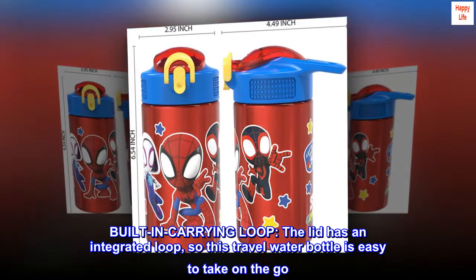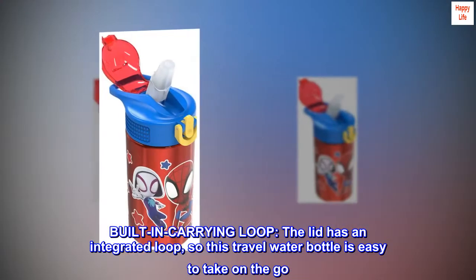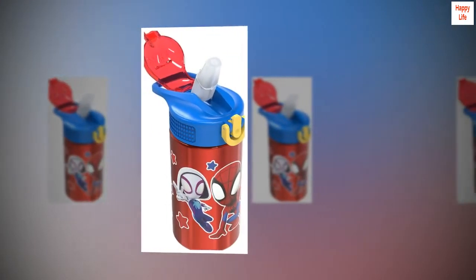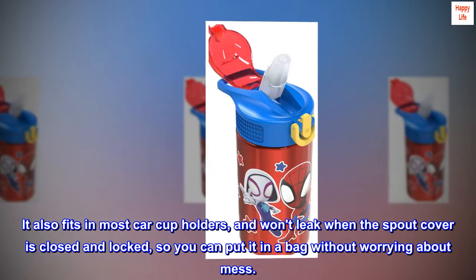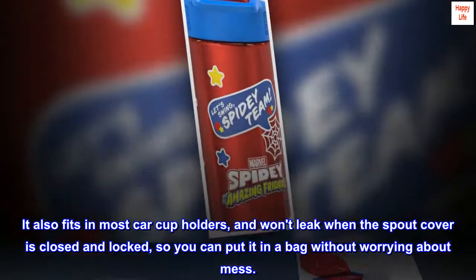A vent allows liquid to flow freely when the spout is open so kids can easily drink. Built-in carrying loop: The lid has an integrated loop, so this travel water bottle is easy to take on the go. It also fits in most car cup holders, and won't leak when the spout cover is closed and locked, so you can put it in a bag without worrying about mess.